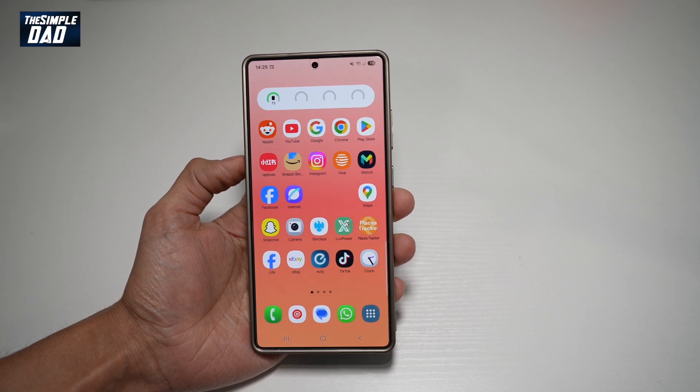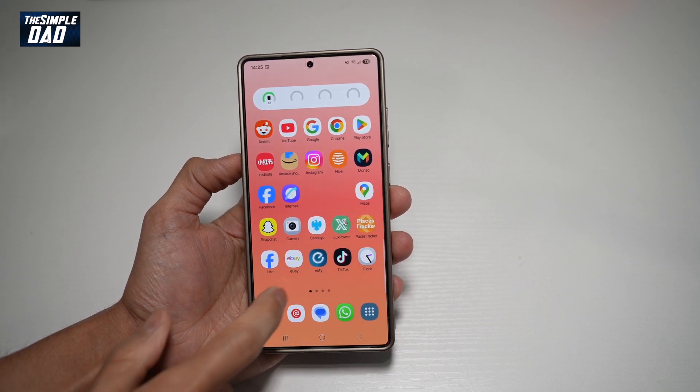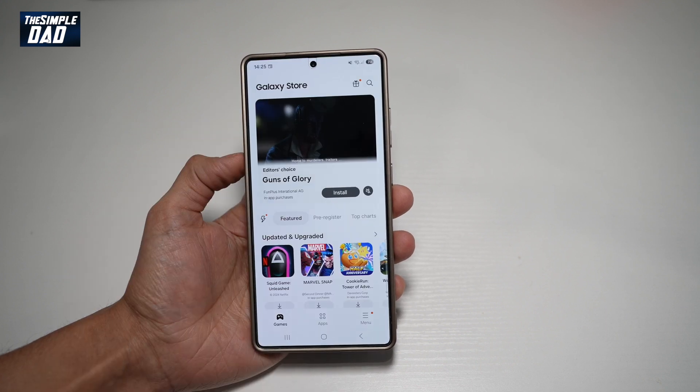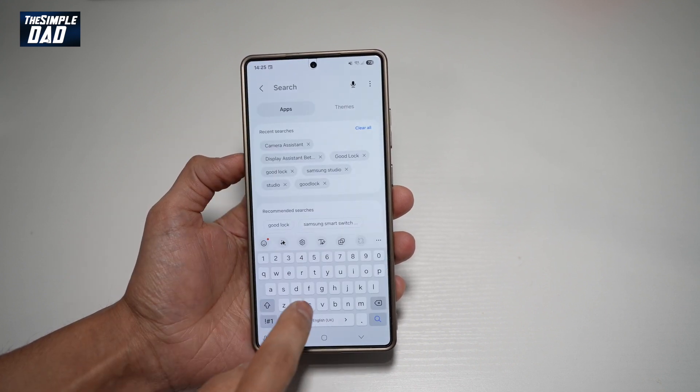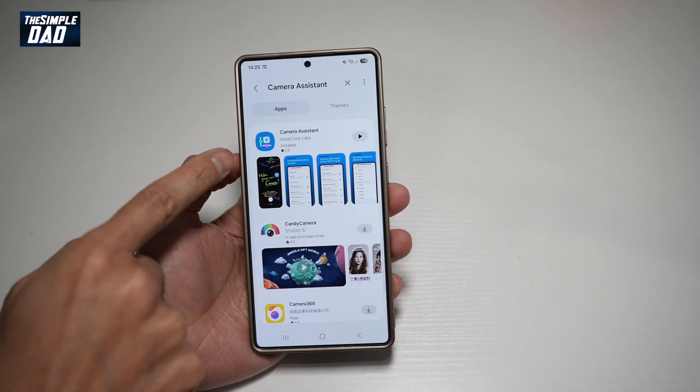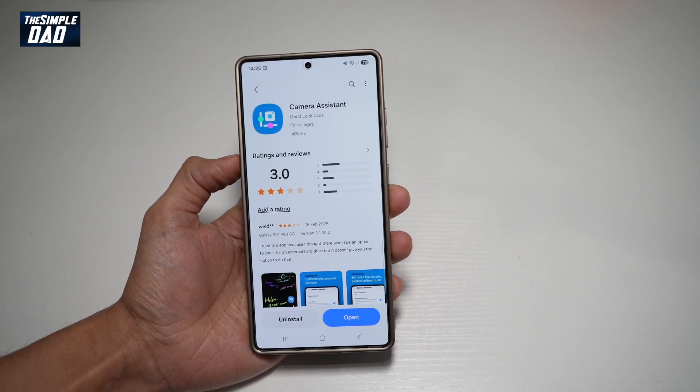So let me show you how to do this. Before you begin, you need to first go to your Samsung Galaxy Store. You need an app here. On the Galaxy Store, you want to go ahead and search for Camera Assistant. This is the app you need, so go ahead and download it.